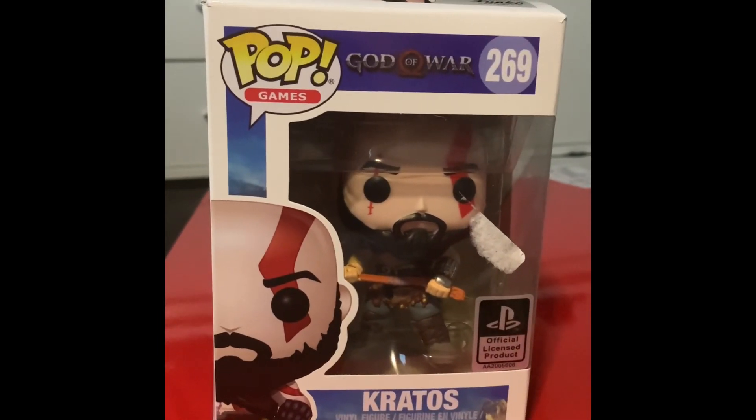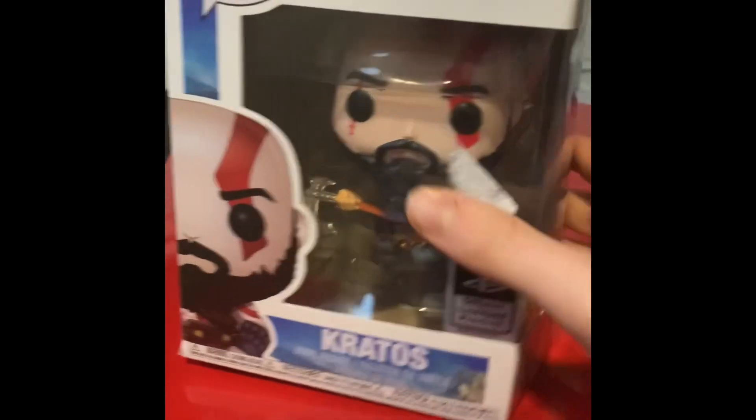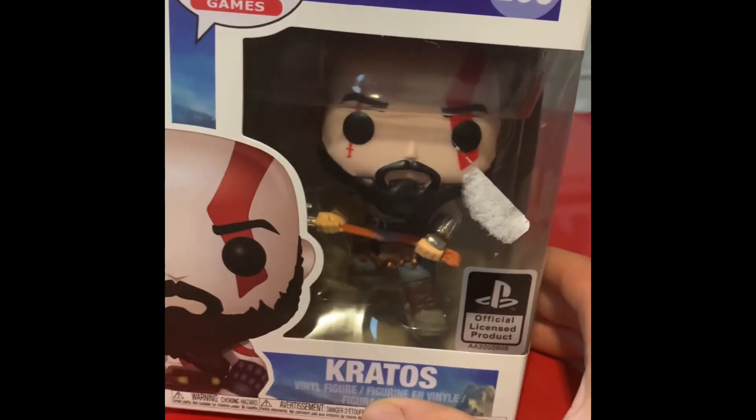Hello, welcome back to another video. Today I have this fake Funko Pop, and I want to show you a way you can tell that it's fake.